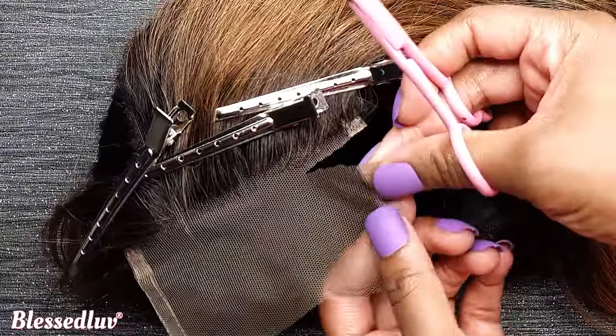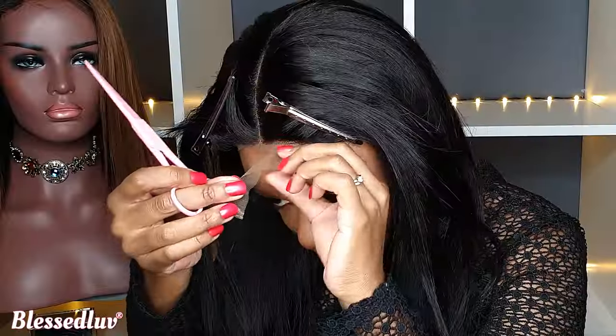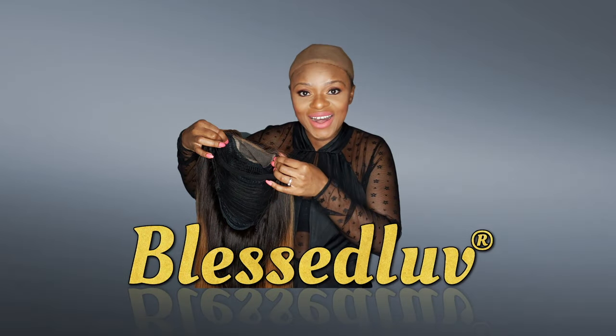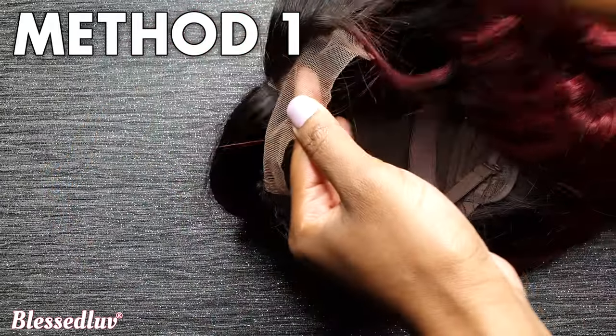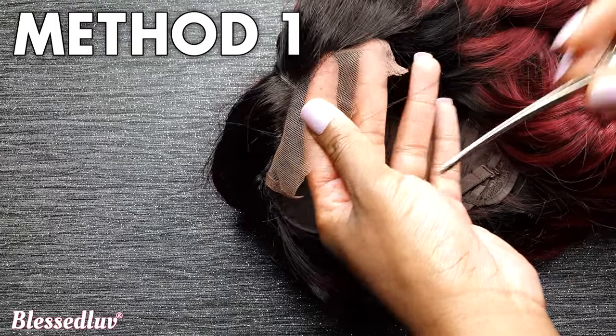I will be showing you three ways to cut the lace on your closure wig. The first cutting method I'll be showing you is a straight cut.